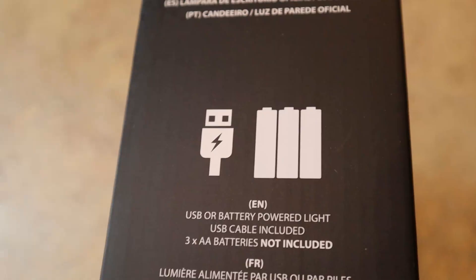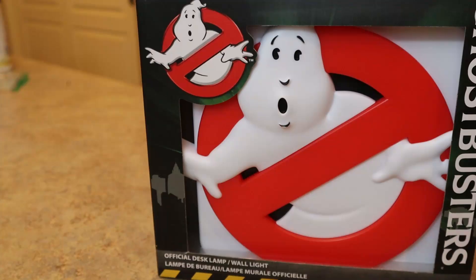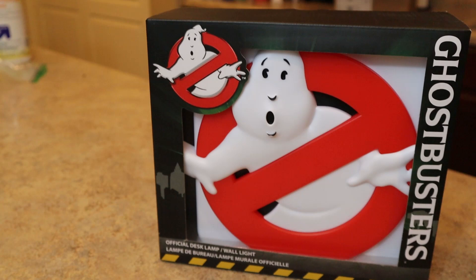What I really like about their line of desk or wall lamps is they can be powered via USB if you're okay with having wires, or you could just throw some batteries in, which I really like. My initial reaction before I even take this out of the box is I'm really digging what I'm seeing so far.